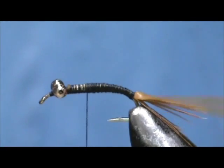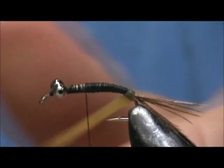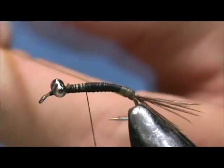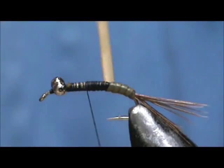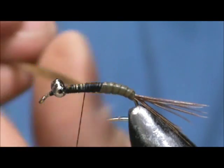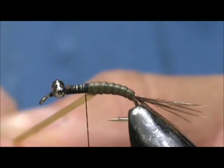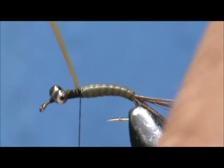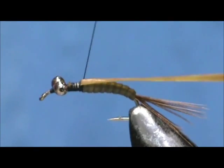I'm going to stop a short distance from the eyes and take that nymph skin and start wrapping it. Pull it tight, and each wrap you want to overlay the previous wrap by one half — it makes a nice segment. When I reach the thread, I'm going to pull it to the top and tie that off. We want that laying flat right on top, so pull it back and come back on it just slightly to make sure it's on top.